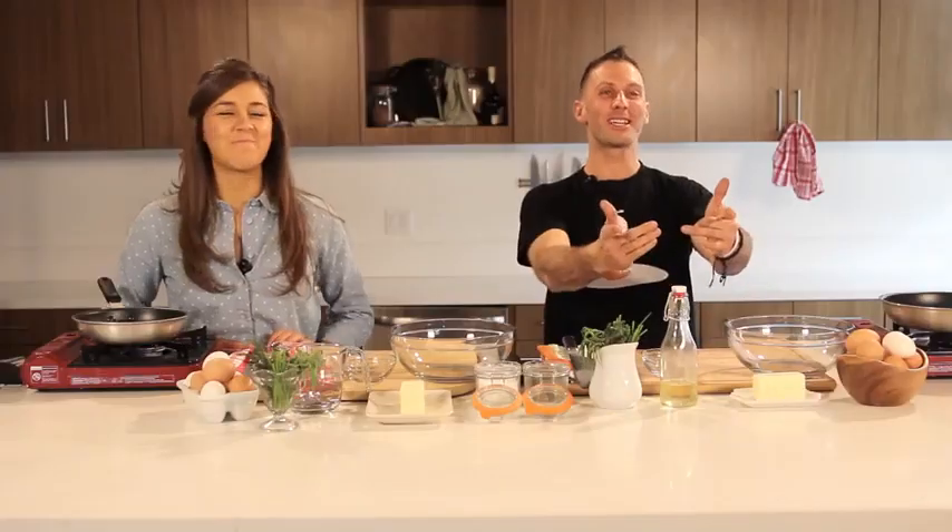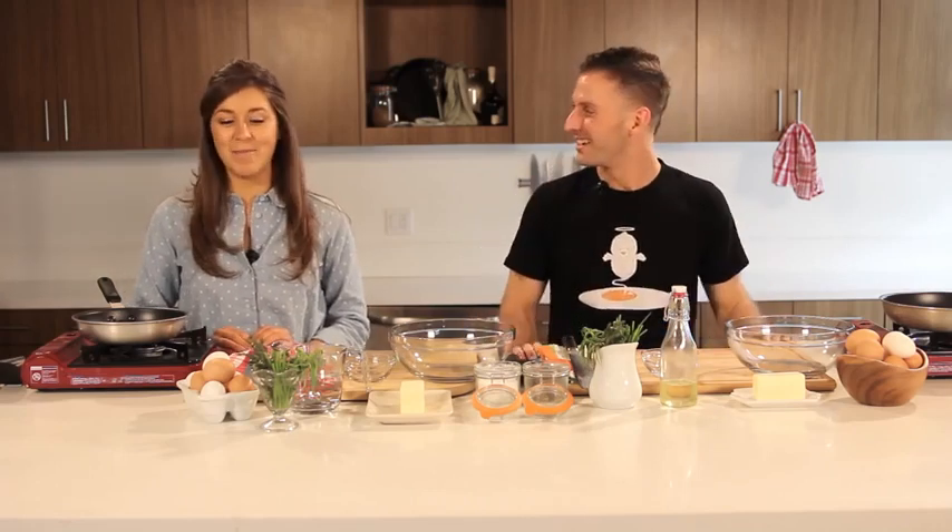Hi, my name is B.C. Hoffman. Hi, I'm Judith Jones. And this is Recipe Wars, and today we are doing omelettes. Mmm, yummy, my favorite.